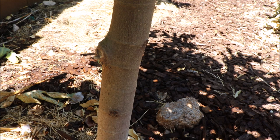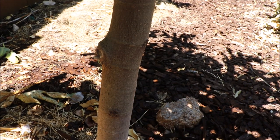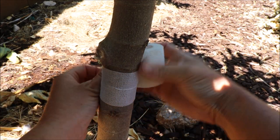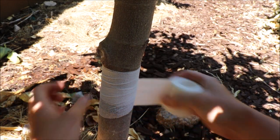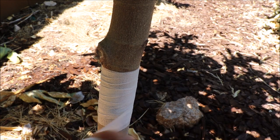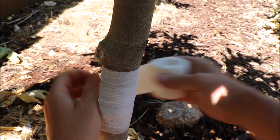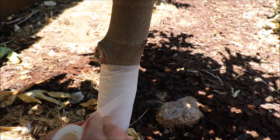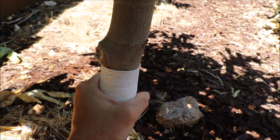Now that our tree is dry, I'm going to use this bandage to wrap around the trunk. I'll link these products in the description if you want to purchase them. You want to pull tightly — the nice thing about this tape is it's self-adhering. It also expands, so it's not going to girdle your tree.